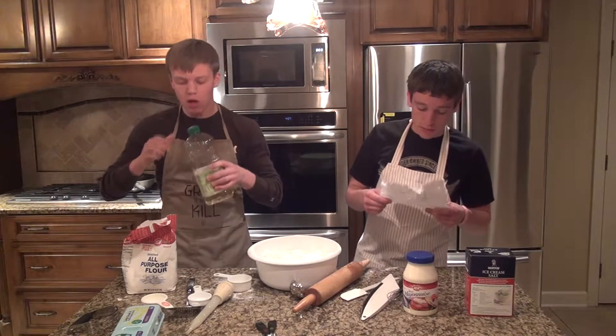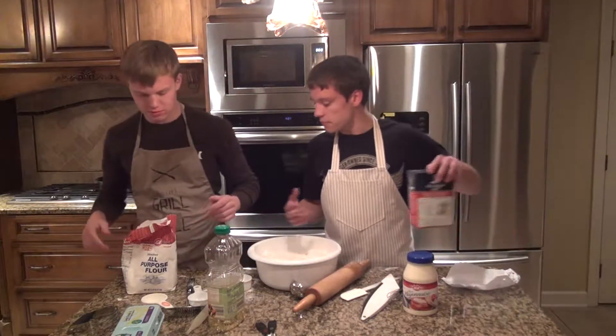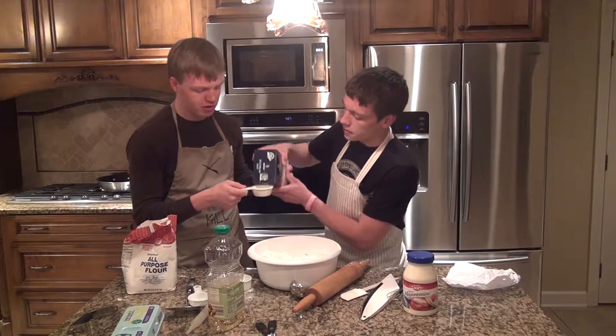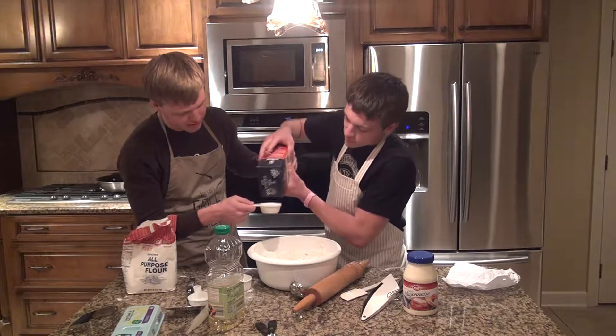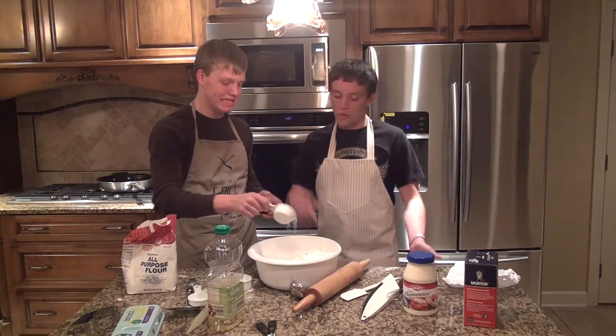It is salt. It says two tablespoons of salt. We'll just get the measuring cup. Are you sure this is the right salt? Yeah, rock salt. I wonder if that's going to be chunky. Nah, it'll all blend in. We'll just mix it with the oil.